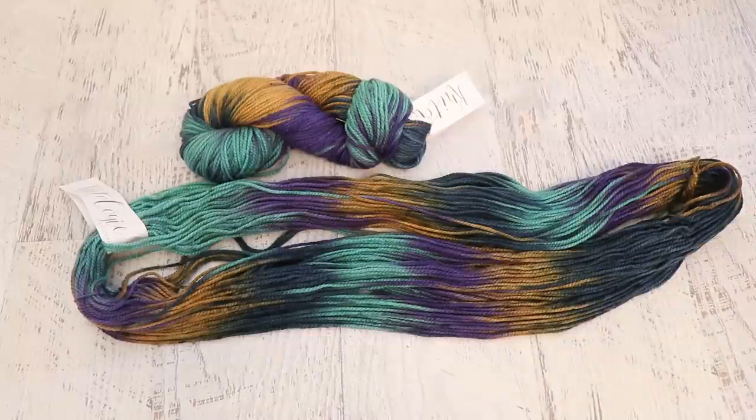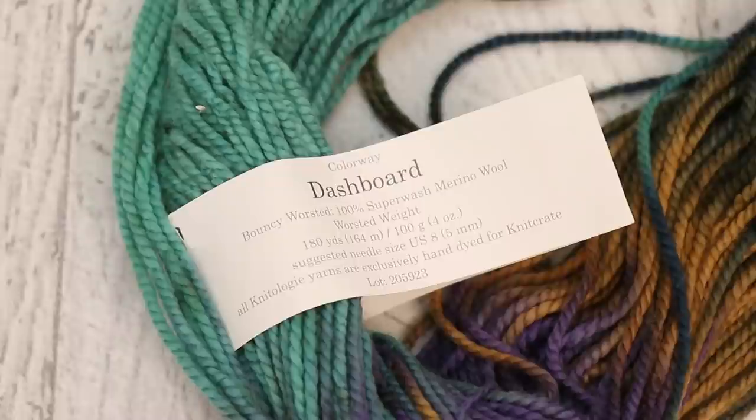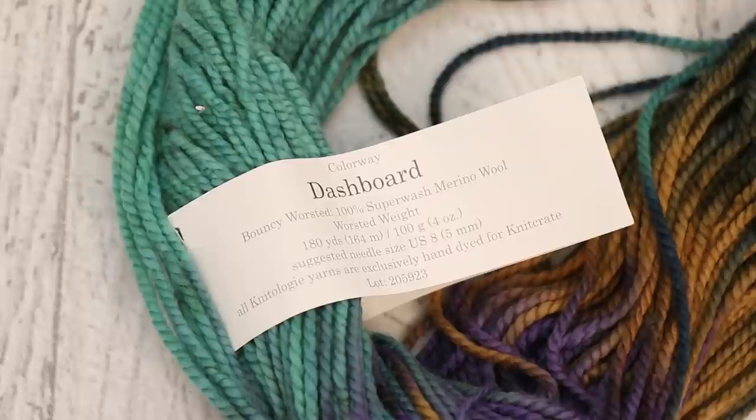I don't know if I have enough yarn. This yarn is Knitology from Knitcrate in the color Dashboard and it is a bouncy worsted and 100% superwash merino wool, 180 yards per 100 grams. So 200 grams of yarn may not be enough for a scarf, but I don't know if weaving takes up more or less yardage than knitting to make something similar.